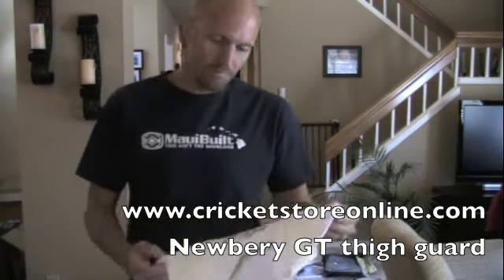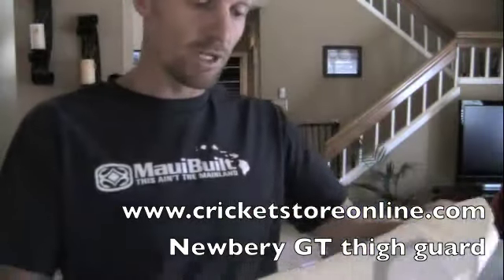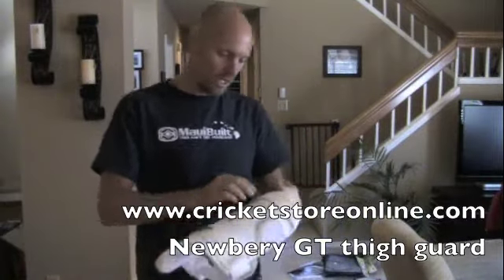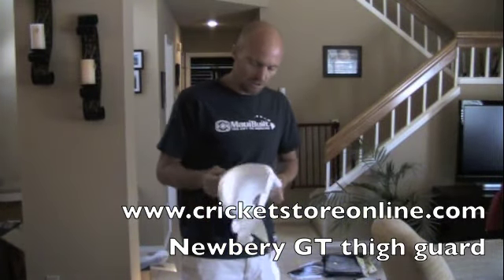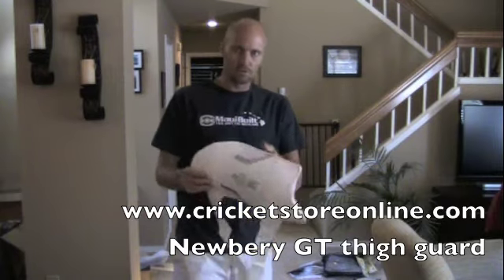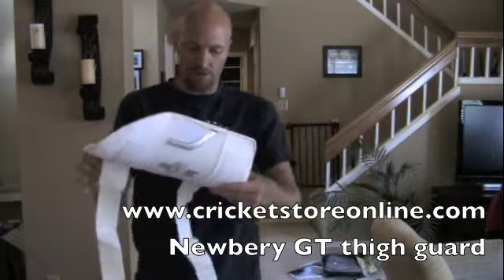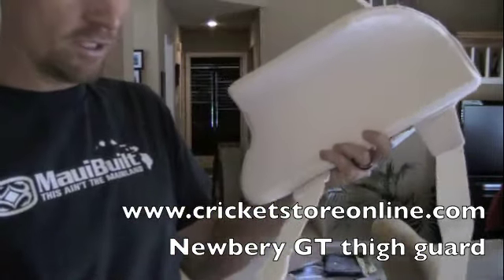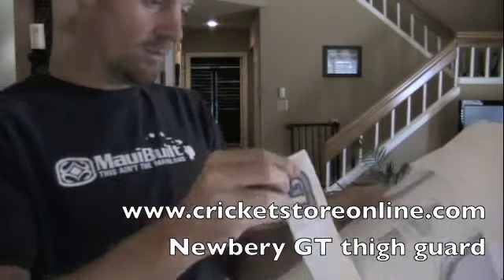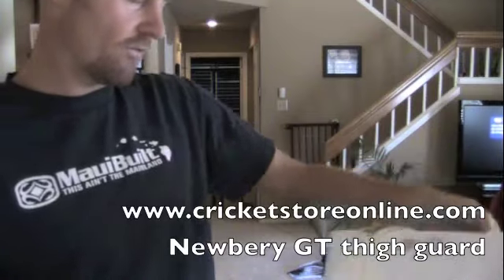So in this review, looking at the Newbery GT thigh guard. It's a pretty cool thigh guard — it's got the hard shell, it's got the double thick Velcro straps. Just to give you a quick look at that. It's got some pretty good protection, it's got some pretty serious straps, so it's going to keep you safe from all those quickies that you're going to be facing out there.